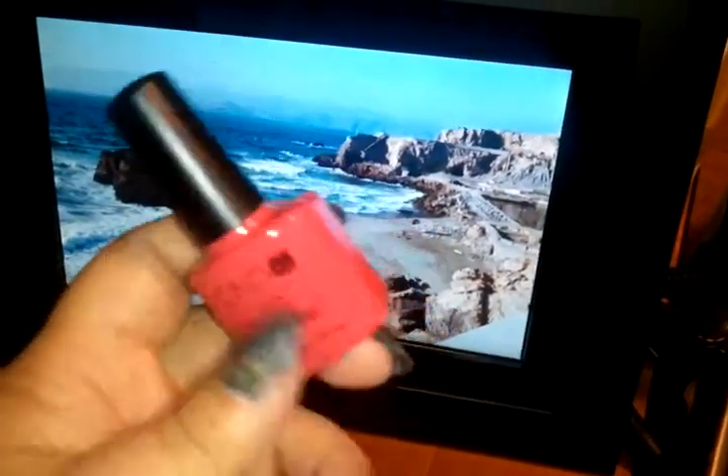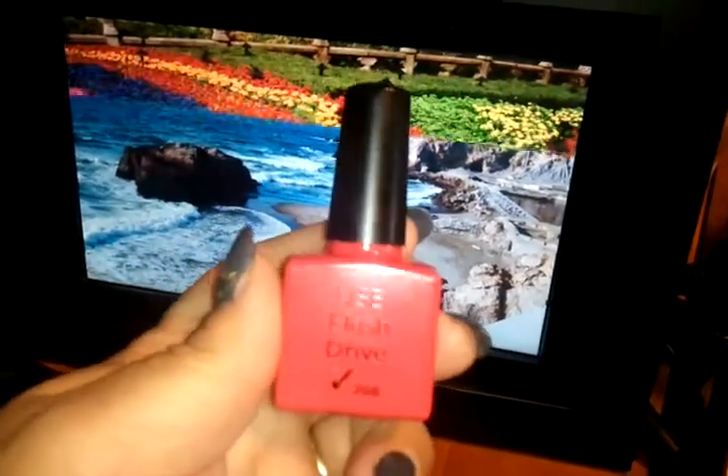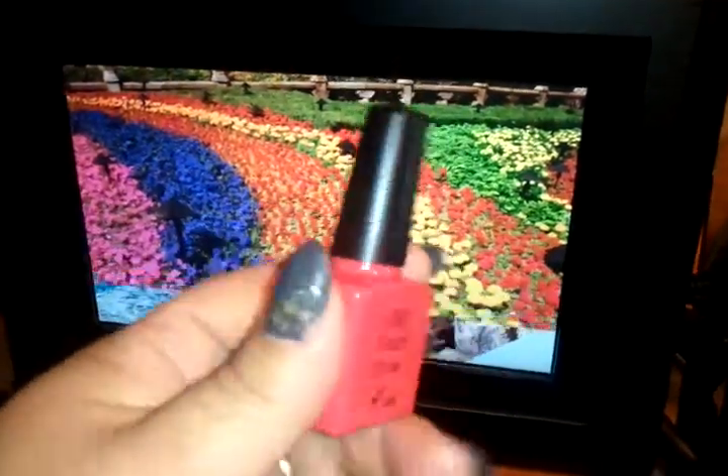C&D sent us these super adorable bottles. Looks like shellac, right? Wrong — it's a USB flash drive. So cute.